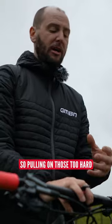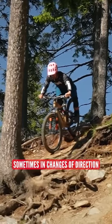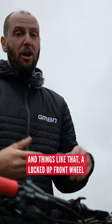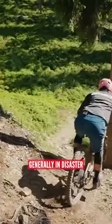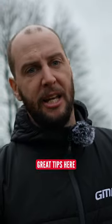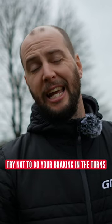Pulling on those too hard can cause the wheels to lock up. While skids are pretty cool and good for slowing you down sometimes and changes of direction, things like that, a locked up front wheel is going to ruin your flow and end generally in disaster. A great tip to keep that flow nice and silky smooth is try not to do your braking in the turns.